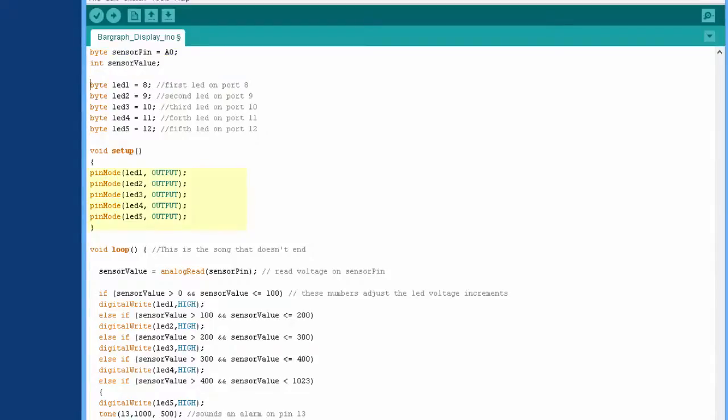We have to set up the pins as outputs, so LED 1, 2, 3, 4, and 5 — which correspond to pins 8, 9, 10, 11, and 12 — are all set as outputs. That's what we have in the setup area.